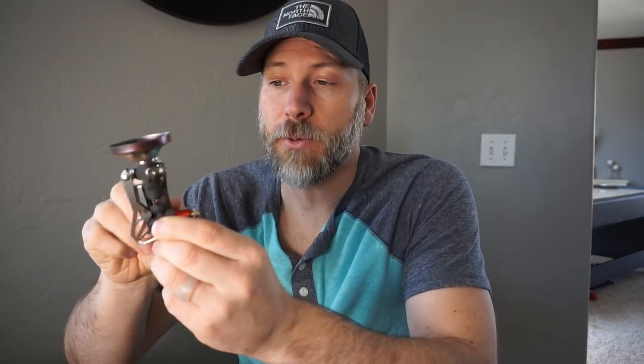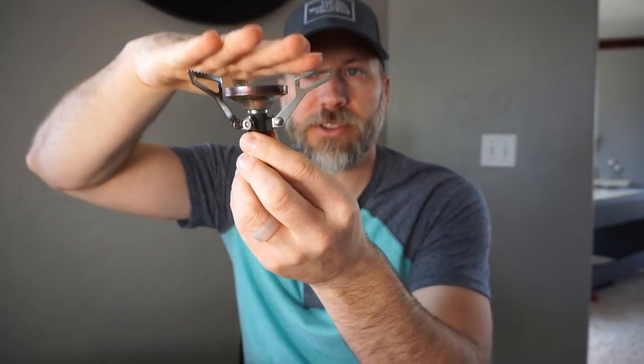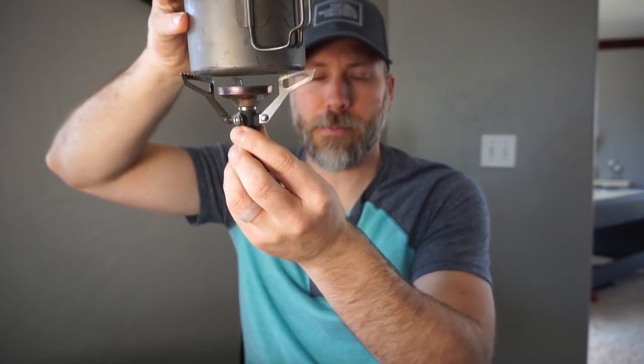This one really looks a lot like the Soto Windmaster, except sticking to the Pocket Rocket heritage, it has the foldable legs. On the first one they just kind of expanded out and in, but then with the Pocket Rocket 2 and continuing on to the Pocket Rocket Deluxe it has the folding legs — they kind of fold up so you can get them out pretty easily, and they make a nice, pretty wide pot stand base. What you'll notice is that the pot sits very close to the burner.